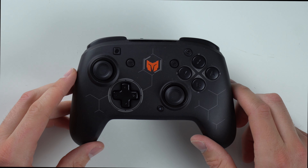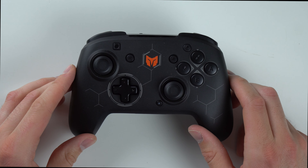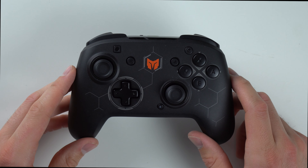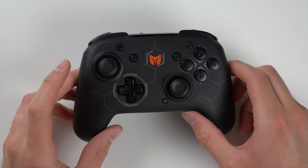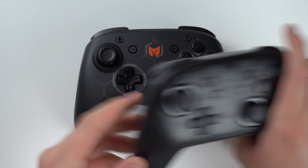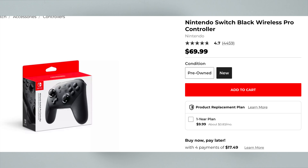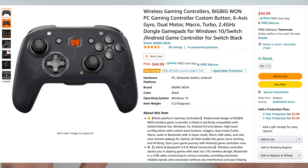All right guys, so there's your unboxing. Now I'm going to go and basically try this controller for a few days, see what I like about it, see what I don't like, test out all the features, and come back with a full review and let you guys know if you should buy this thing. So let's talk about the price. If you're going for just the regular Nintendo Switch Pro Controller, it retails for $70, but you can frequently get it for about $60. Now the BigBigOne controller goes for about $50 when I've seen it on Amazon. So you're already getting $10 to $20 of savings there.